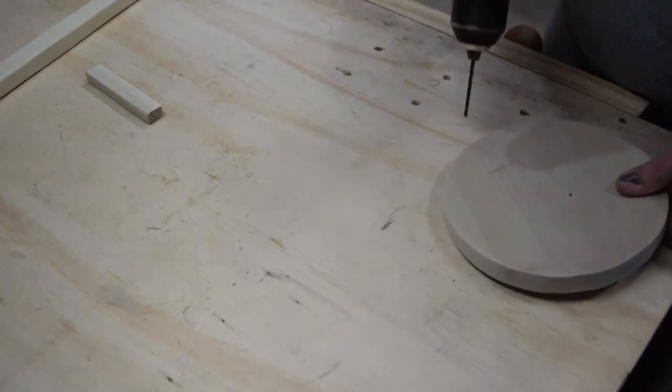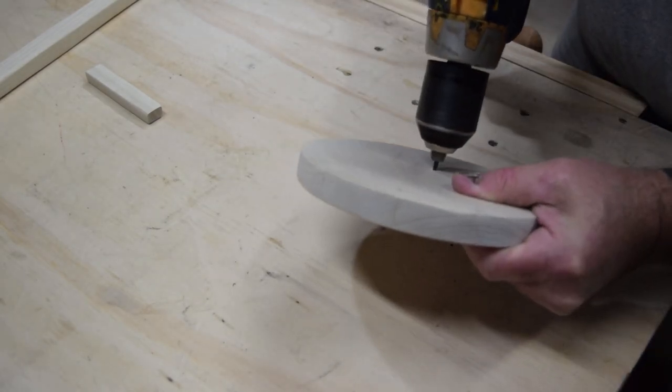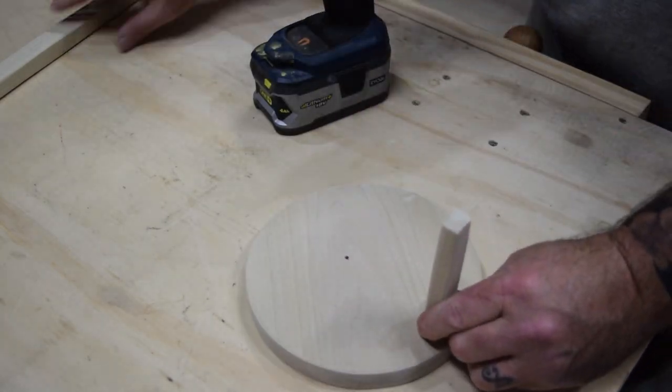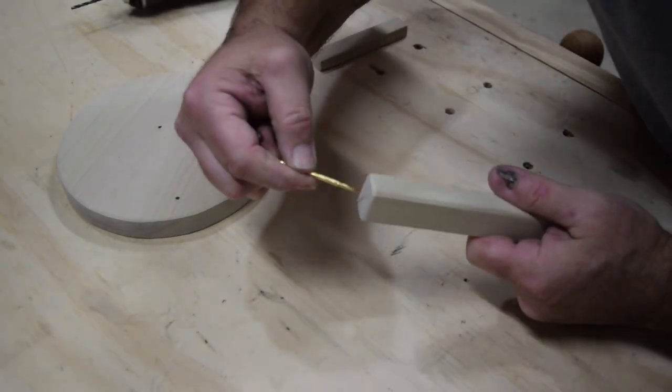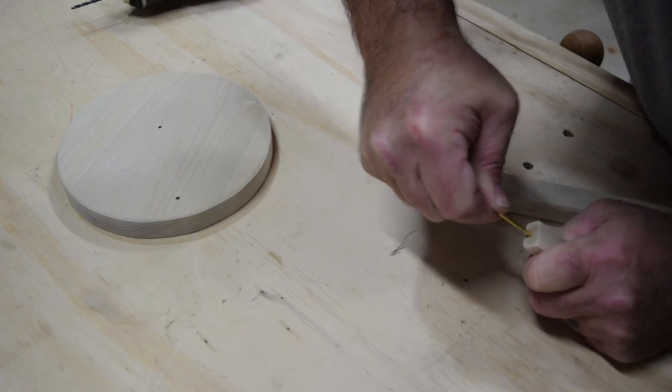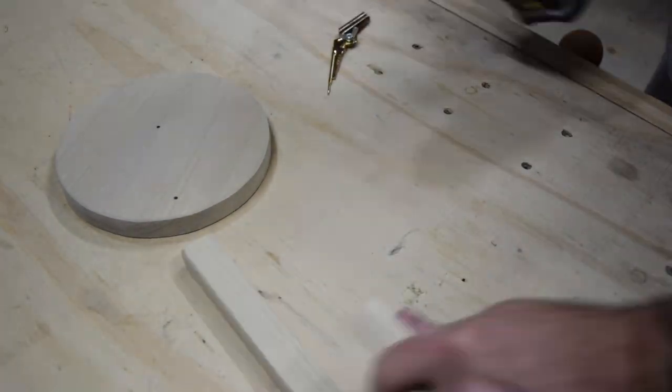Following that, I laid out the spindle location and drilled some holes to attach the spindles to the base. I also marked a center mark on each spindle and pre-drilled those holes as well to prevent the wood from splitting.